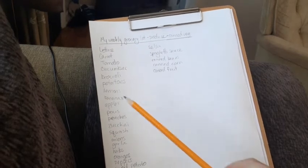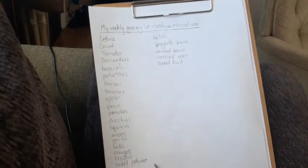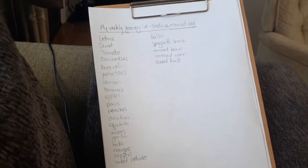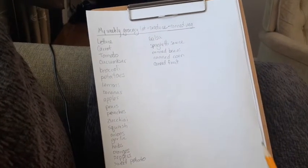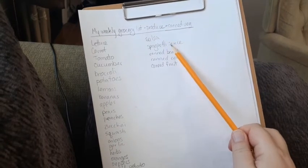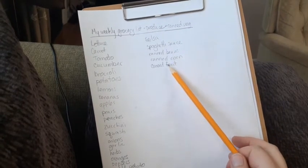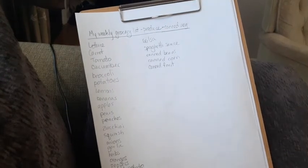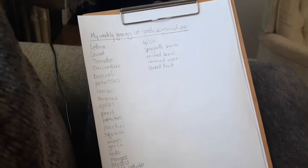I also included canned things like salsa, spaghetti sauce, canned beans, corn, and fruit, because I use those frequently and they are things that I could grow and preserve.